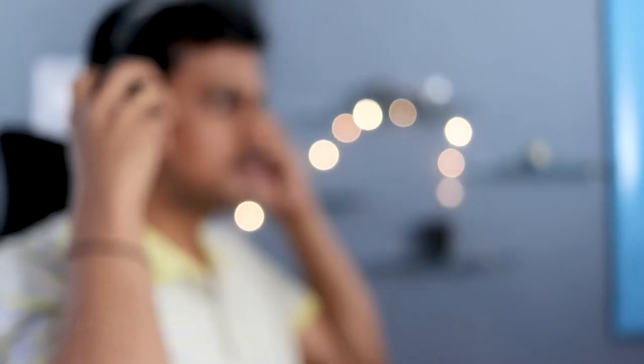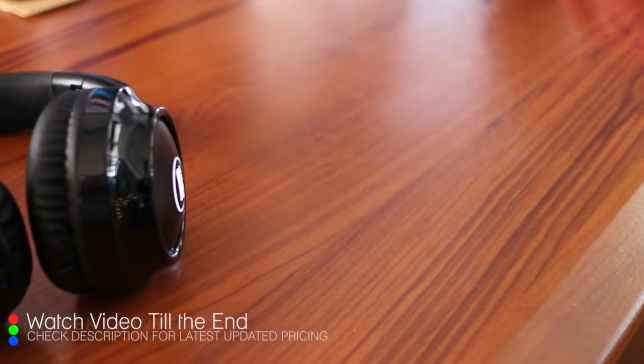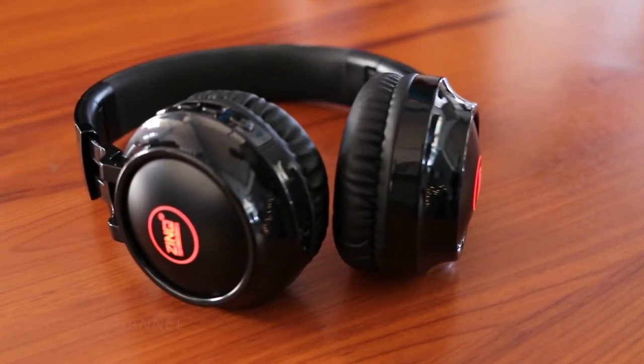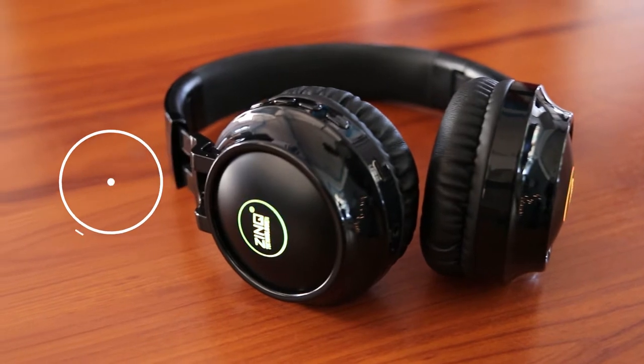Today we are looking at the review of the Zinc Erupt 4155 Bluetooth on-ear headphone. This one was on offer at just ₹799 on Amazon, so I thought to try it out and review it for you guys to see if it's even worth the money. Make sure to check the description down below for the latest updated pricing.